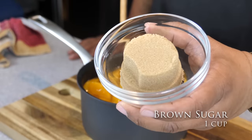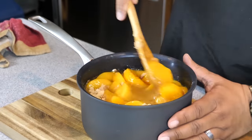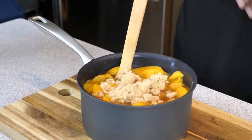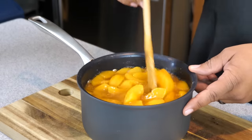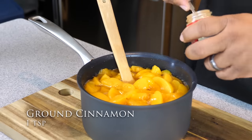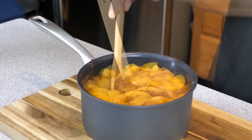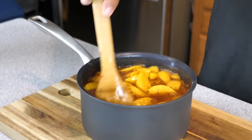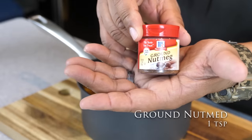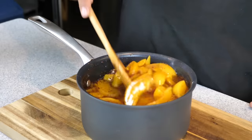After you mix your white sugar with the peaches and juice, come back with your brown sugar — same thing, add it half and half to avoid clumps. Then we start adding our spices. We've got ground cinnamon — about one teaspoon to start. After you make this once, you can tailor it to how you like it. This is the combination I like — the perfect blend of spices. Then we add ground nutmeg, one teaspoon, and mix it up.